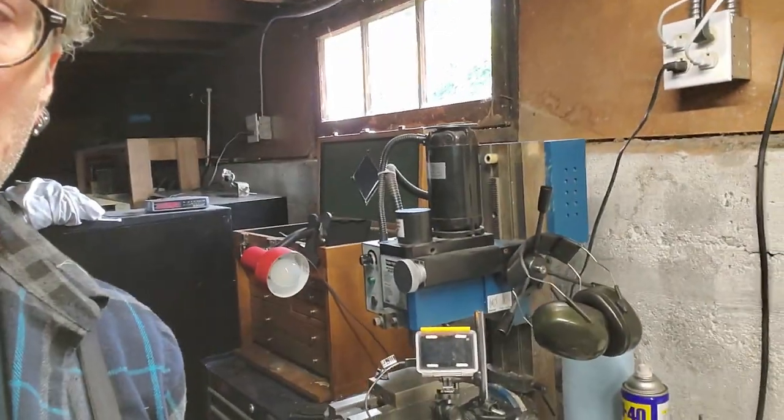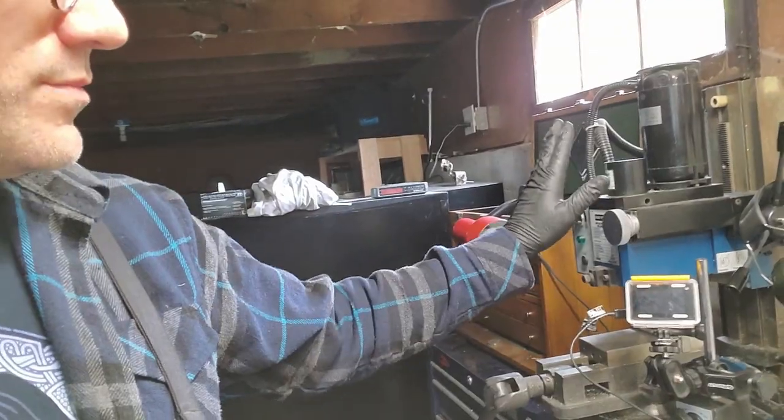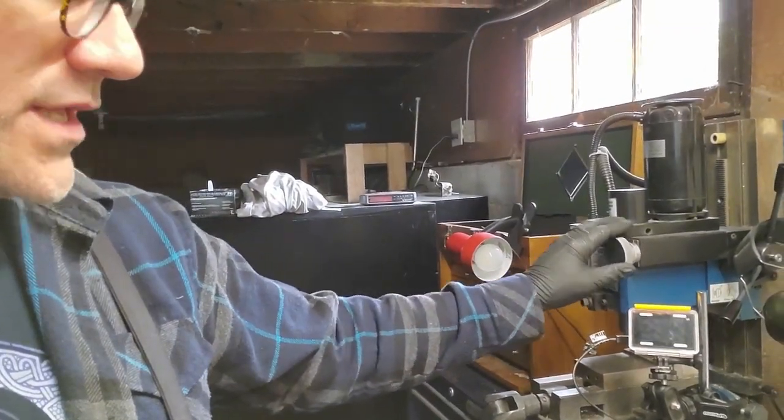Hello there. Welcome to another episode of Building a Biplane. Today I'm going to show you the process of how I cut some pieces for the aileron hinge that goes in the wing.